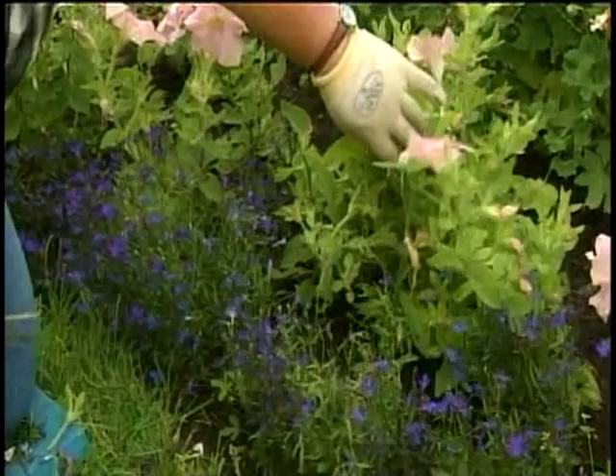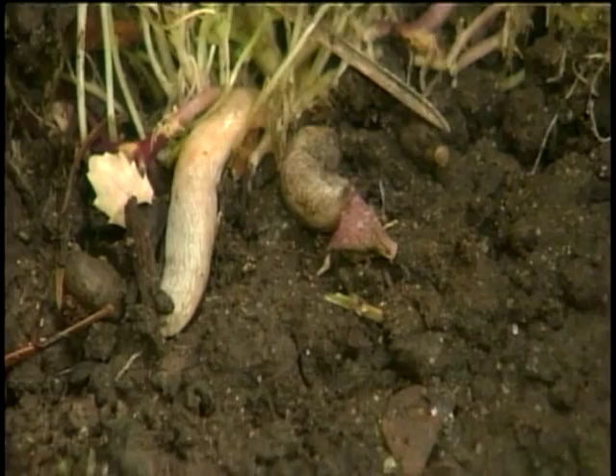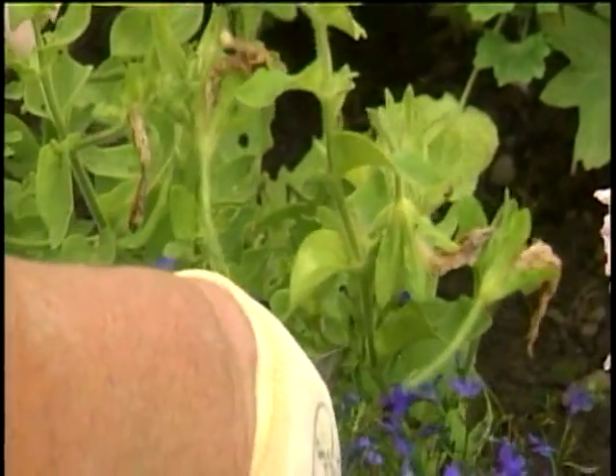Then look for slugs — oh my gosh, look at this folks, slugs! Just take your shears and at the same time do a little chopping on the slugs too. I'm Phyllis Stevens. Clean up those petunias and they're going to be huge and gorgeous within a week.